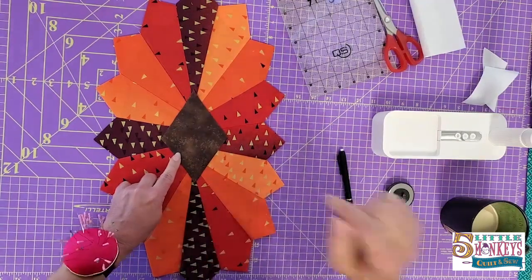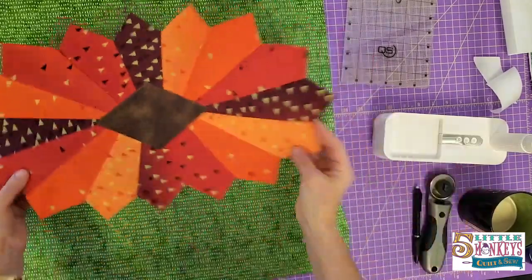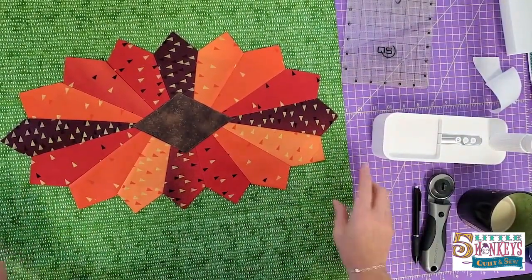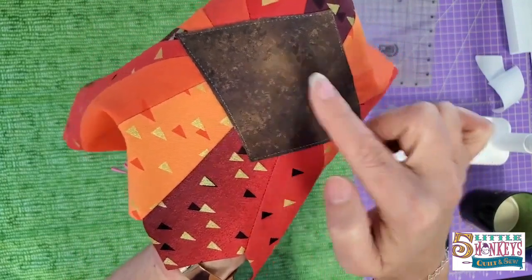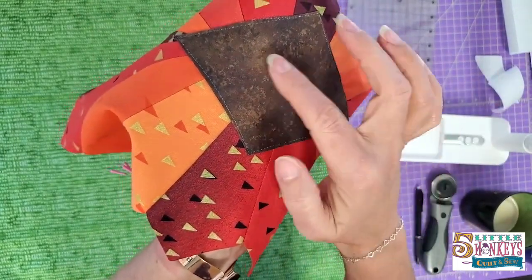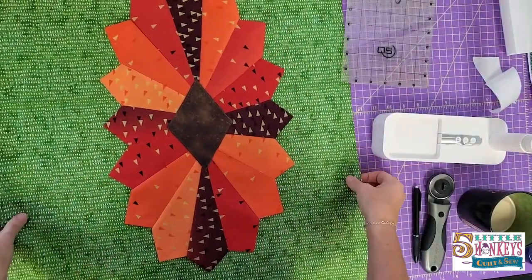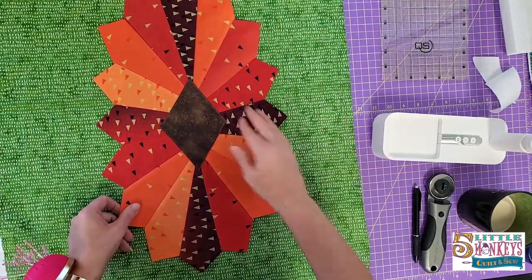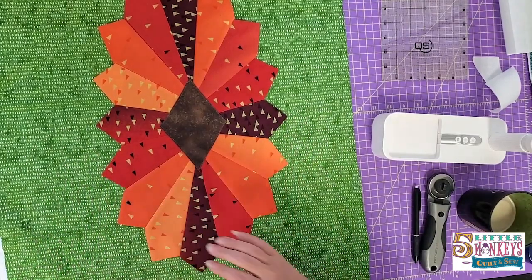I'm just going to do an appliqué stitch around the outside, and then we'll talk about the next step. I took my piece of background fabric — my green — and I just cut it in half on the fold. If you want to make this a longer table runner, you can leave this piece whole and take your Dresdens and run them point to point to make a long skinny table runner. We're going to make this as just the single table topper like the pattern is written. I stitched down the middle with just a clear thread and straight stitched around the edge. You can do decorative stitches, match the thread, make the thread contrast — you can do anything you like.